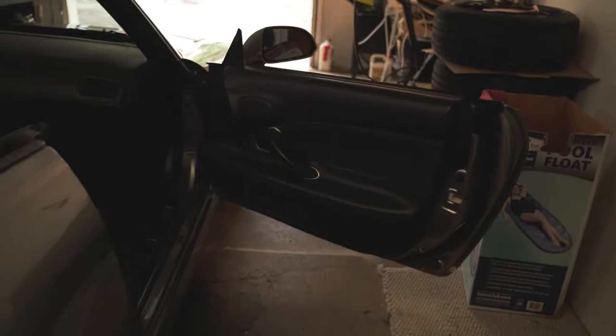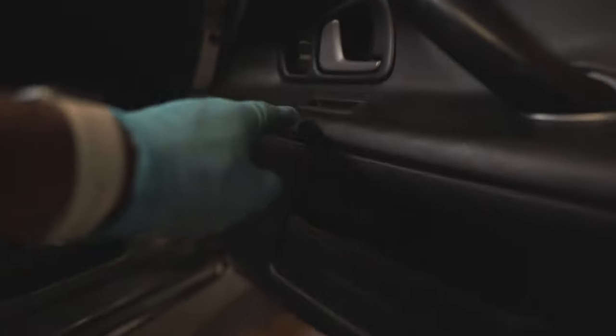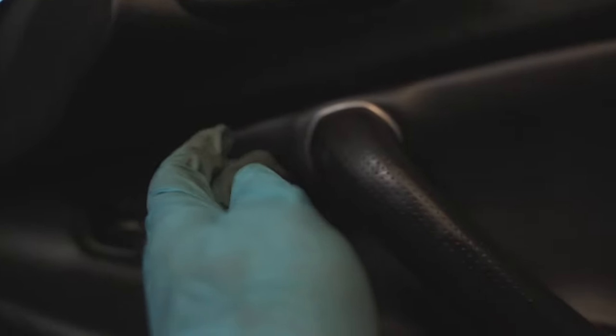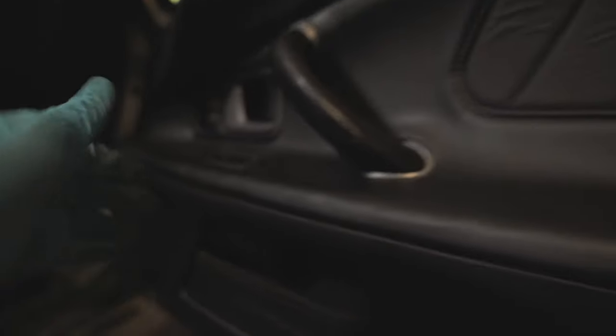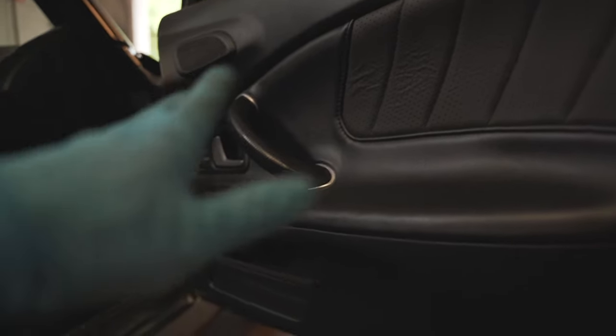The door speakers are right down here, so we got to get all this off, get it unconnected, and then get to the door speakers. Phillips head, flathead. It looks like we got a screw all the way up in here, all the way back there. We have these two screws — one there, one there. Looks like there's a pop clip right there and it's probably just held in with clips on the inside. So three or four screws, and then I've got to be careful pulling it out because I don't want to break anything.